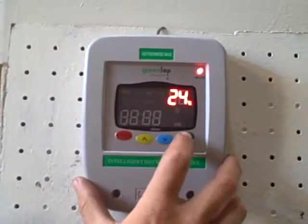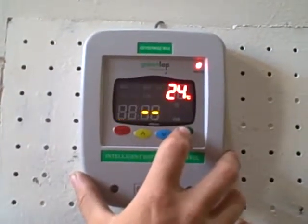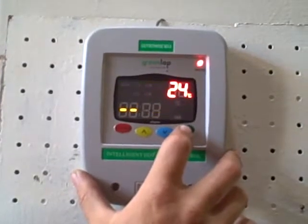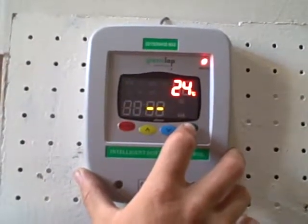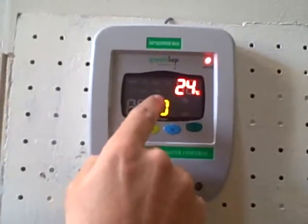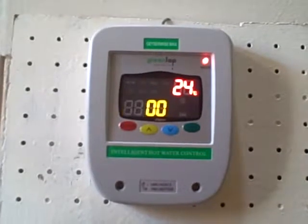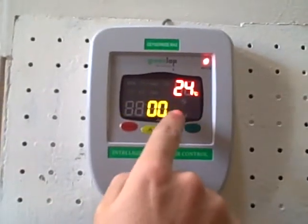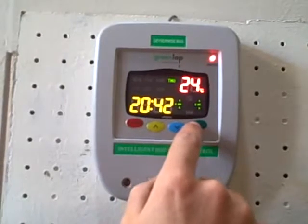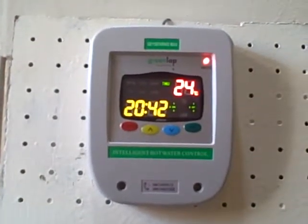Now let's skip to the weekend. After going through those time settings, push set again and we will get to the weekend — Saturday and Sunday. You follow the same procedure here as you did for the week. For time setting 1 on you can adjust, and then for time setting 1 off you can adjust again.